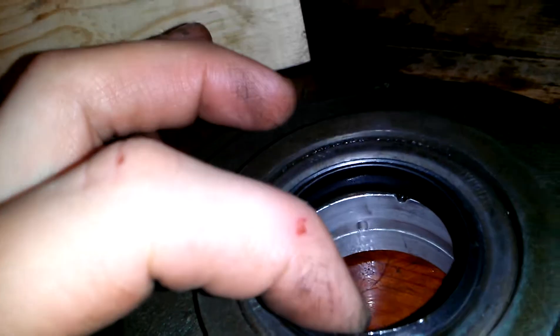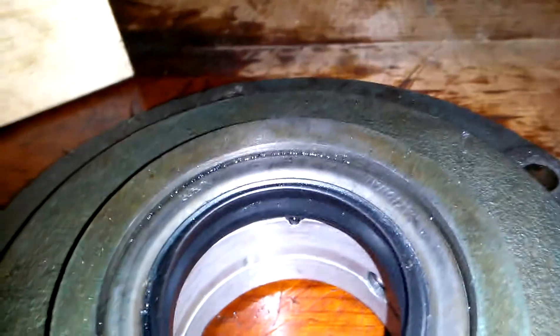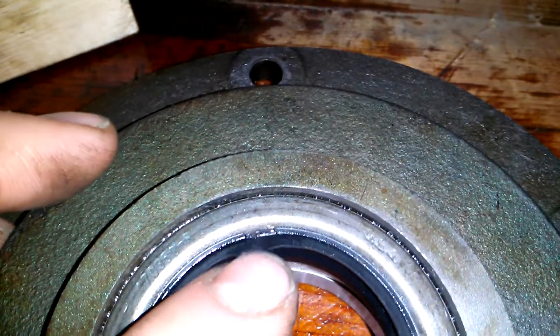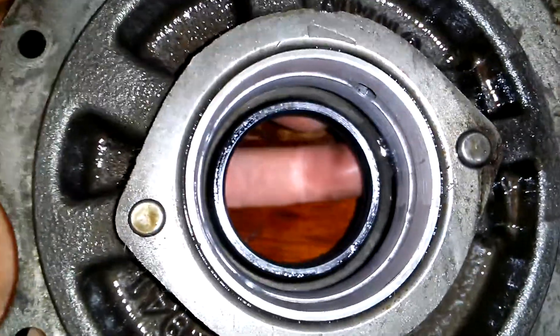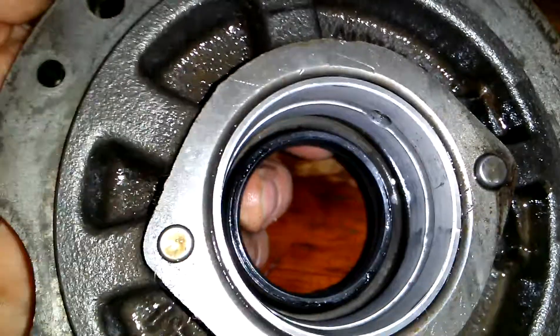Here's the seal — what do you guys think, does that need to be replaced? It doesn't seem too bad. It's still flexible, nice and rubbery. Oh, look at that spot — it might be a good idea to replace it. That's the only spot like that; it doesn't seem like it goes through to the other side anyway, but still.